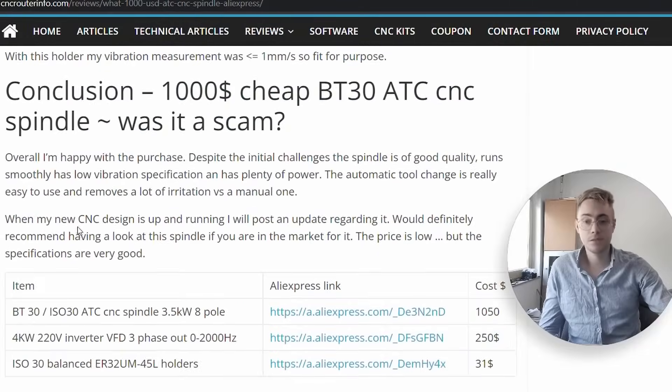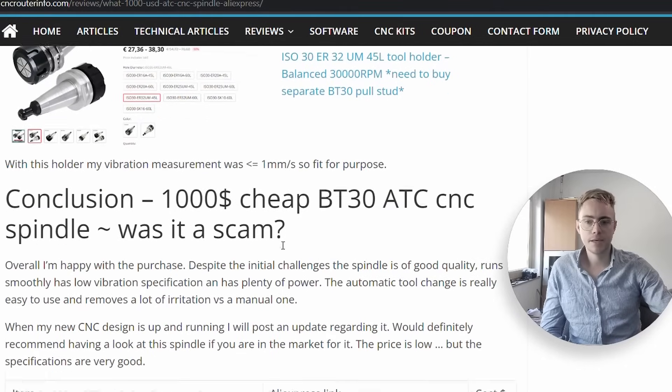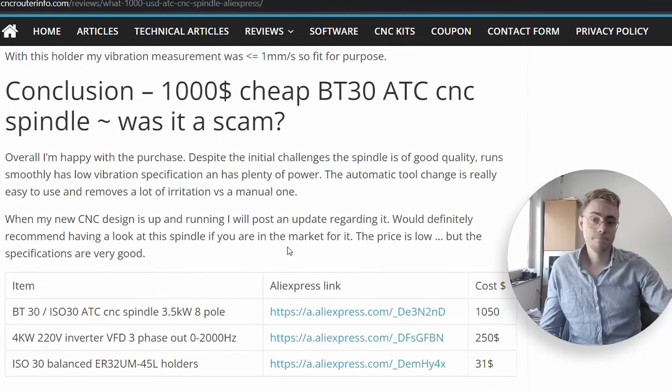I tested the new holders on my machine and the whole setup, including a tool inside, ran at just under 1 millimeter per second — well within spec. So overall, despite the initial challenges, I'm happy with the purchase. The spindle is good quality, runs smooth, has low vibration, has plenty of power, and meets all the specifications the seller advertised. Especially for such a low price point, these specifications are really impressive.